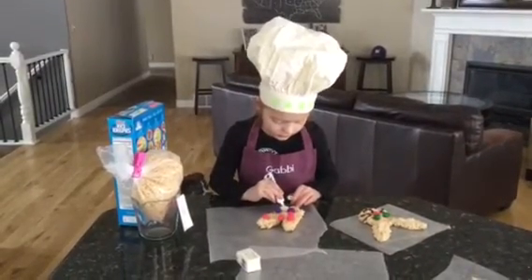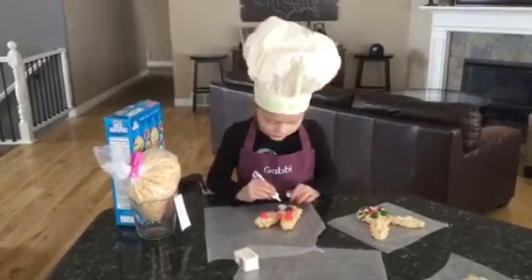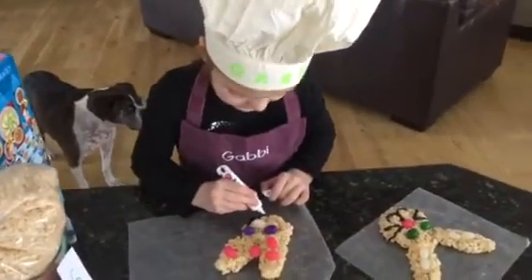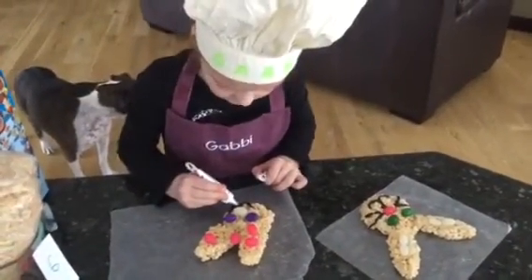Then we are going to go down, and then up, up, up, up. You have to attach it.